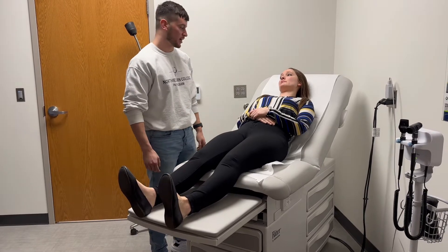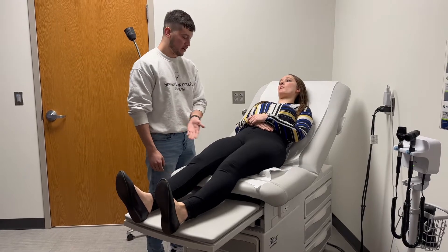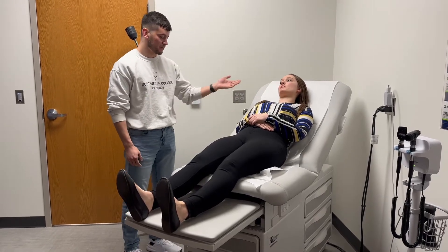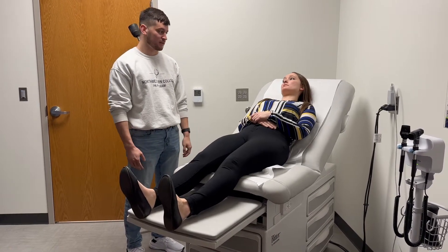My name is Luis Ferrigan, and today I will be performing the modified valsalva maneuver. You're going to start with the patient in semi-recumbent position. You're going to have them bear down for 15 seconds, like you normally would with your standard valsalva.